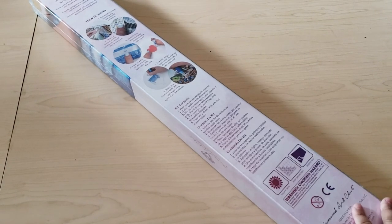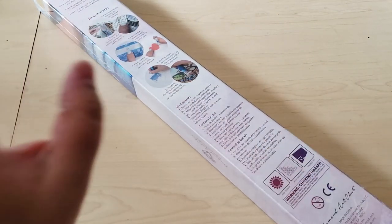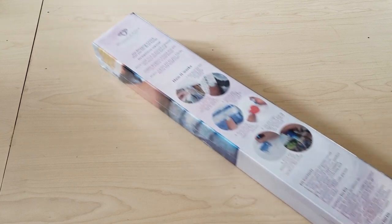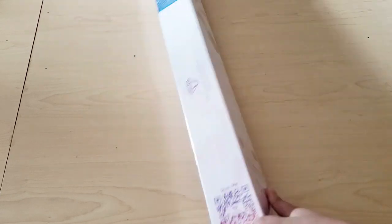Okay, are you guys ready? I have not flipped it over yet. I am very excited. I almost don't even want to flip it over because it's like a mystery. I'm super stoked. This looks like it's a big one. I'm thinking in my head what could it be. Let's flip it over.